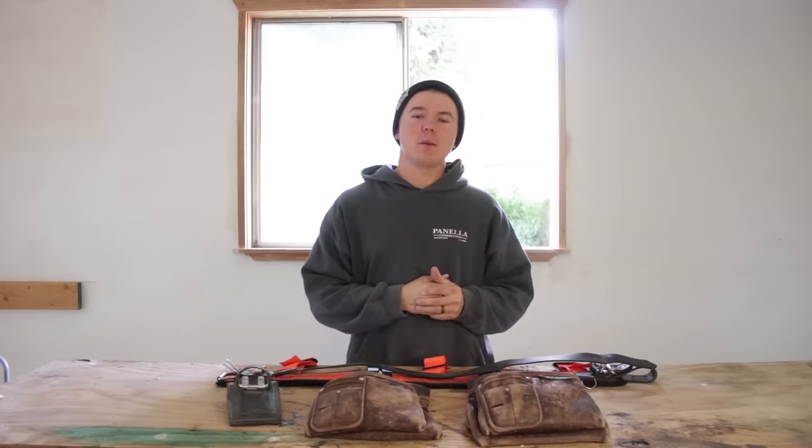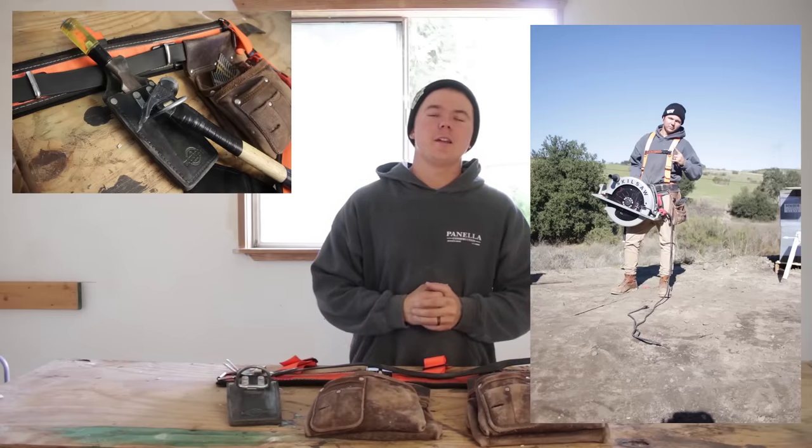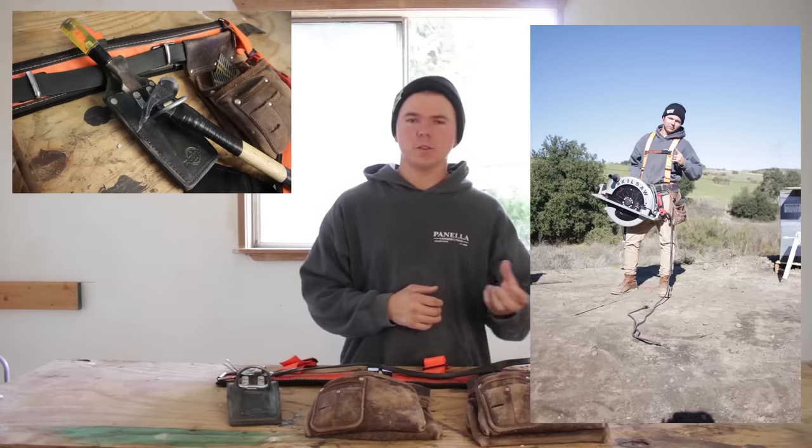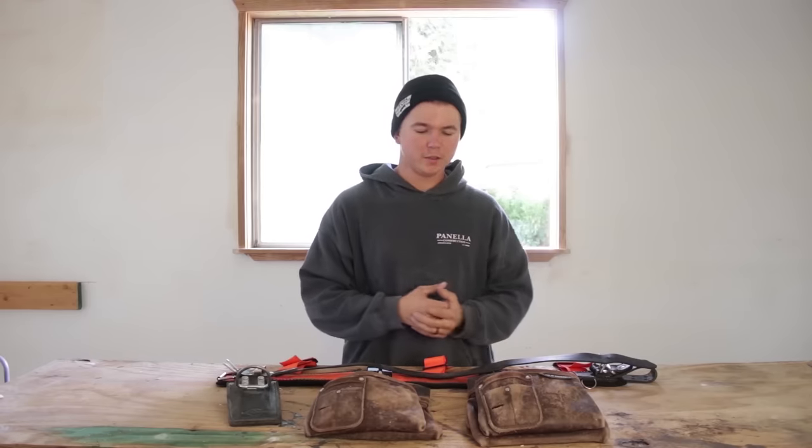What's happening guys? It's Matt Piniella from Matt Bangs Wood. Today we're going to be reviewing my setup from Buckaroo Leatherworks. I made a video a few months ago when I first got this set, kind of showing it off, the ins and outs of it, the different pockets and stuff.